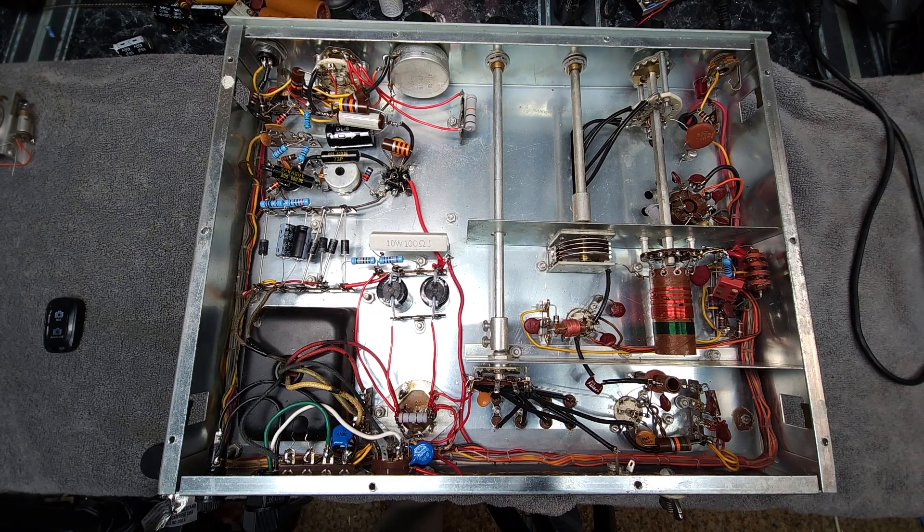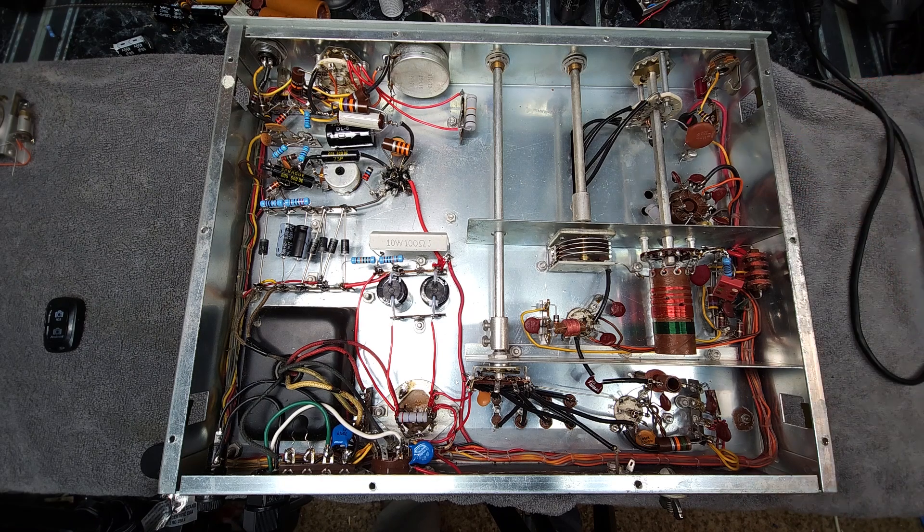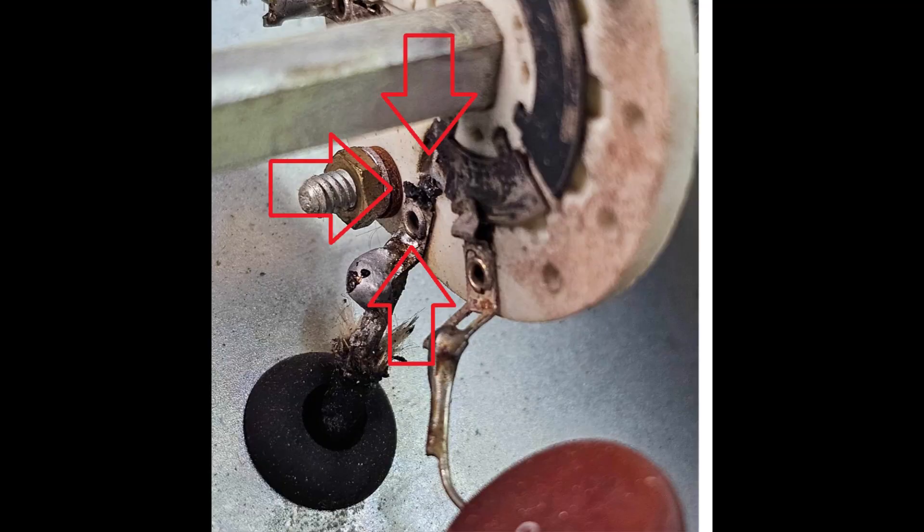I'm going to stop and do a little public service announcement. The band switch contacts up here are all silver plated. Over time that silver plating doesn't just tarnish — it goes beyond that and goes absolutely black. If you allow that to happen and use the radio, it often burns out the 80-meter contact. I'll put up a picture of another DX-60 where that happened — the owner let the contacts get really grubby, then loaded it up on 80 meters, possibly into a high SWR scenario. The contact for the 80-meter portion of the band disappeared — it burnt and blew. If you look at the little red arrow, you can see how bad it was. Keeping that switch clean is very important.